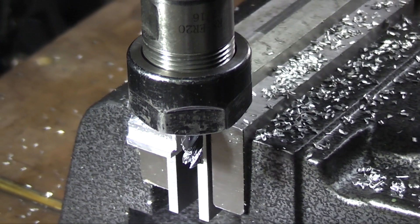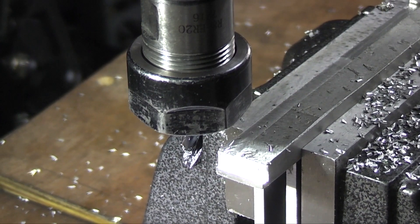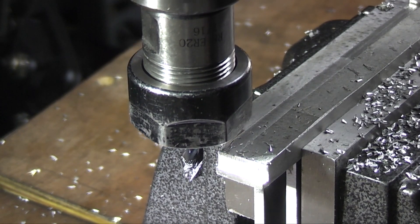Obviously, to test a set of cutters will take some time. I'll be using these cutters over the next few months to see how they perform in the long term.